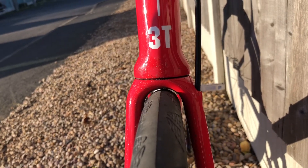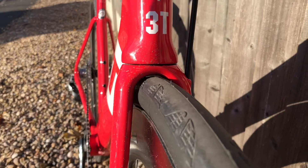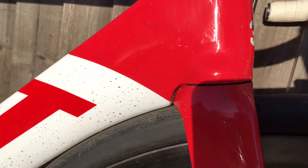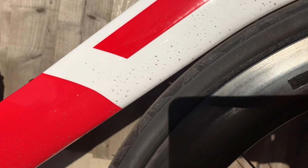Look at that tyre clearance — absolutely minimal. That's basically like that to make it more aerodynamic. There are 28 tyres and quite wide rims, so you're looking at probably about a 30mm tyre going in there. The bike is pure aero — look at that, there's no space whatsoever.